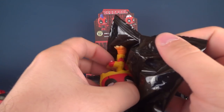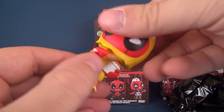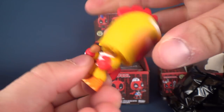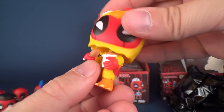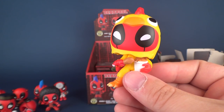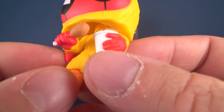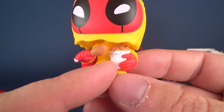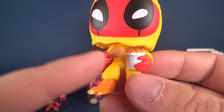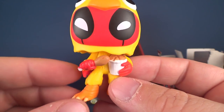Oh, here we go, this is the one I was really looking forward to seeing. Here we have Chicken Deadpool! His head is extremely twisted - let me twist it back in shape. There we go. Here we have Chicken Deadpool, and that is his name. He has a little bucket of chicken with a drumstick surprisingly larger than the bucket itself. This one I love quite a bit - makes me actually crave some fried chicken right now.